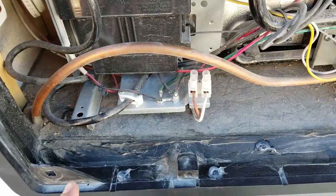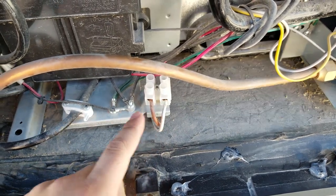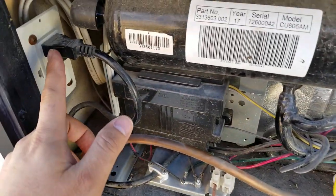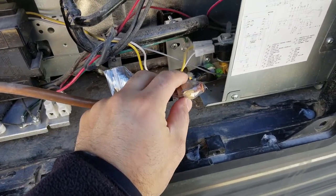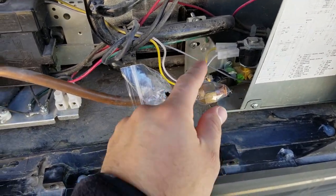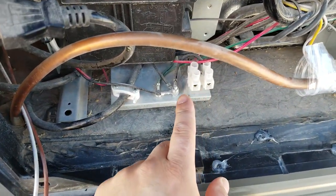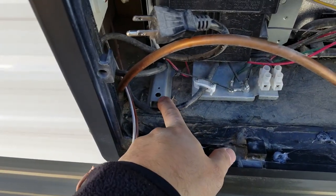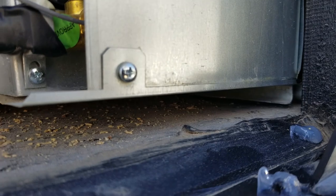I'm taking a screw out, then removing the 12-volt connection and the gas line. I removed the propane line, which was fairly easy, and I'm covering it just to make sure nothing gets in it. It's connected at 12-volt and I unplugged the 110 as well. Now the screw that was holding it in the back is out.